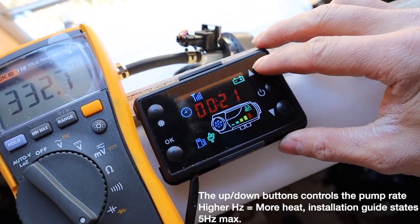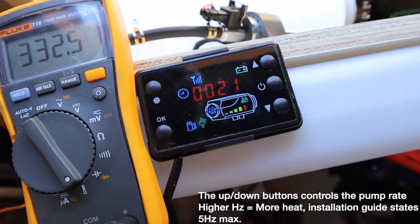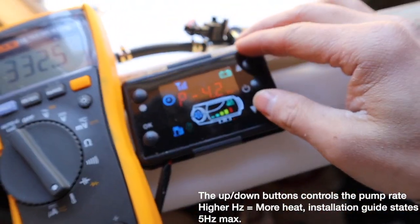Pressing this button — you wouldn't think it changes the set temperature, but it changes something else, so you have no cooling with this. Pressing it doesn't adjust the target temperature in the way you'd expect.